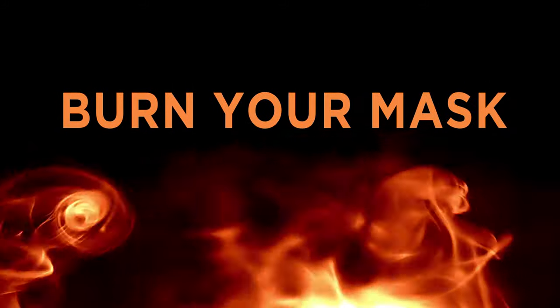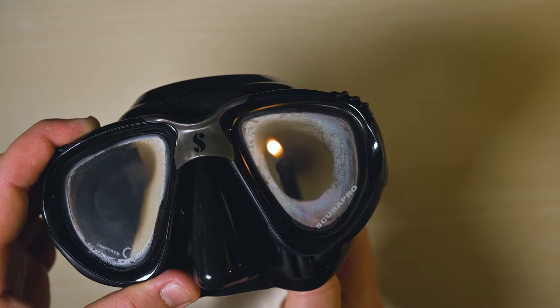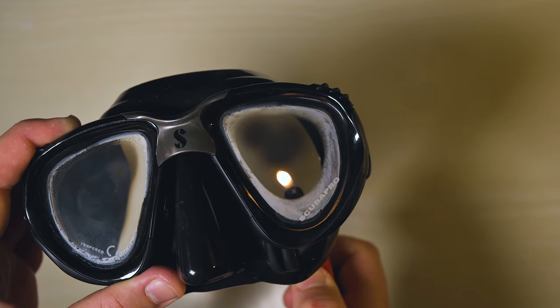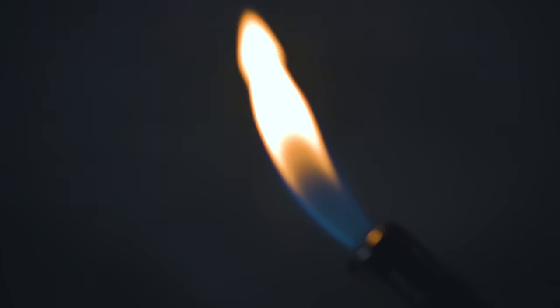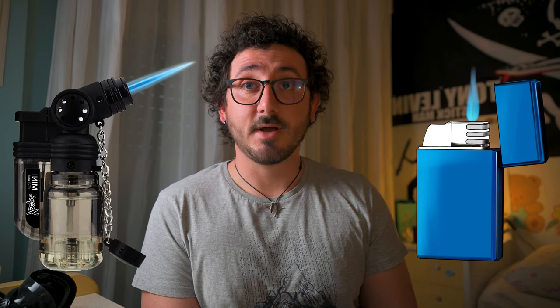BURN YOUR MASK! Yes, burn your mask — but don't get me wrong, you don't actually have to burn it. Just run the tip of a flame over the inside of the lens until the glass turns black. The flame burns the silicone residue off. A lighter or a candle works well for this trick, but don't use a windproof lighter — the kind like a tiny blowtorch — as it can damage the lens of your mask really badly.